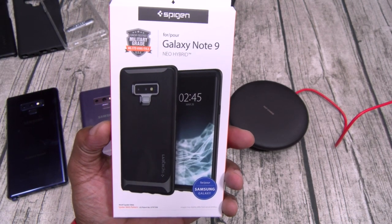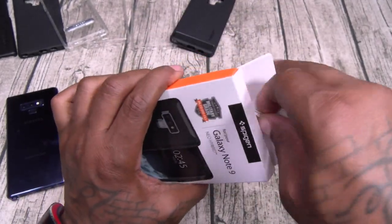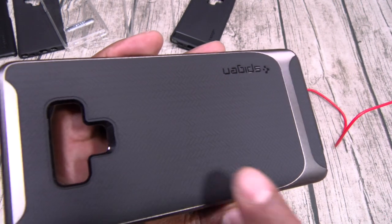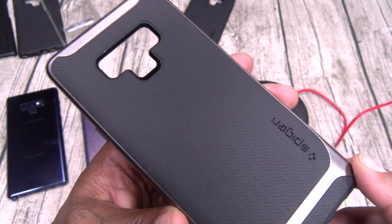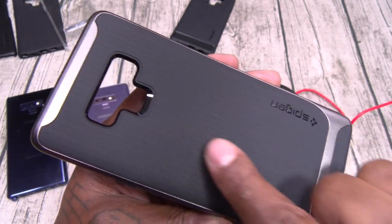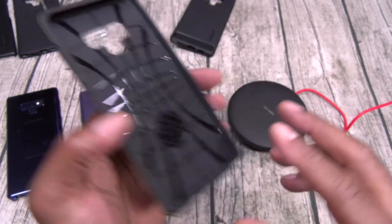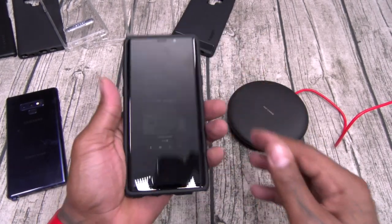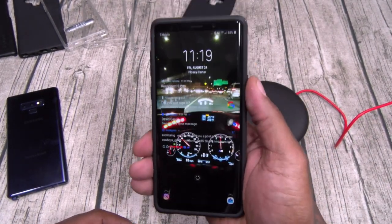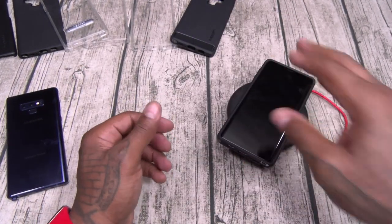Getting into the classics — we got the Neo Hybrid, and this is going to run you fifteen bucks. I don't care what phone it is, you're going to see this case in my library. This is a classic Spigen design. You got that herringbone pattern on the back — old school cats, y'all remember herringbone chains? It's that same pattern right there in the middle, matte finish, two-part style case — TPU with the plastic bumper. All your cutouts, buttons, buttons, cutouts. Look at the raised edges — this is Slam Boy certified. Buttons work, fingerprint sensor no problems, easy S Pen access, wireless charge on deck.